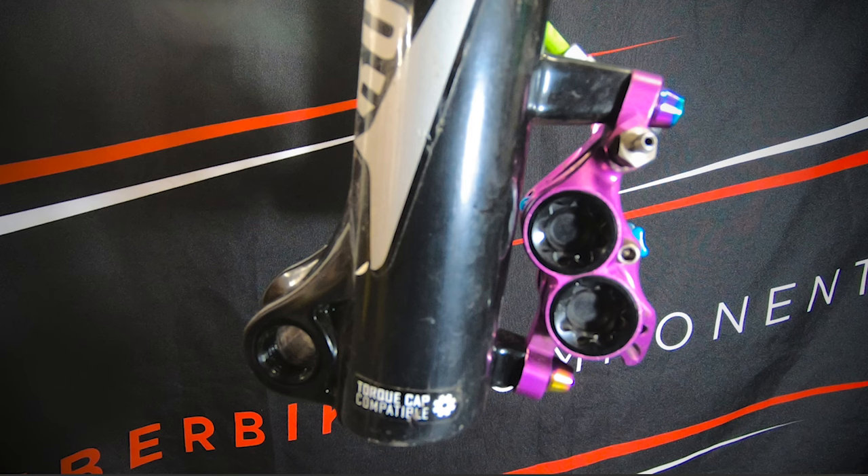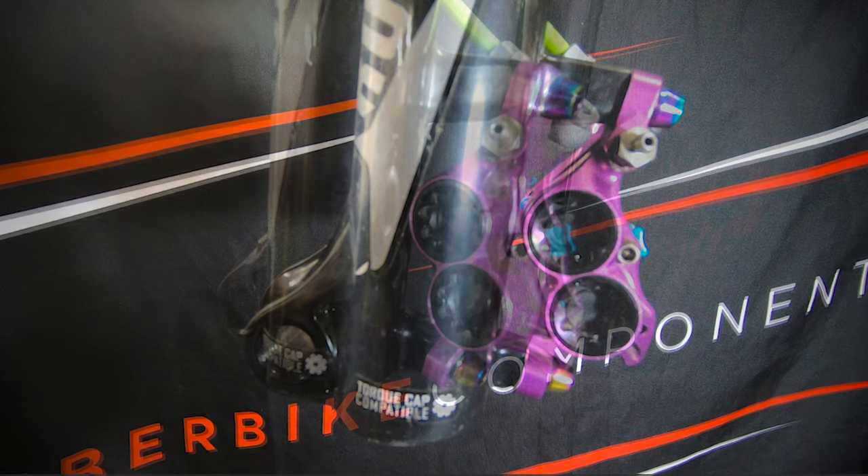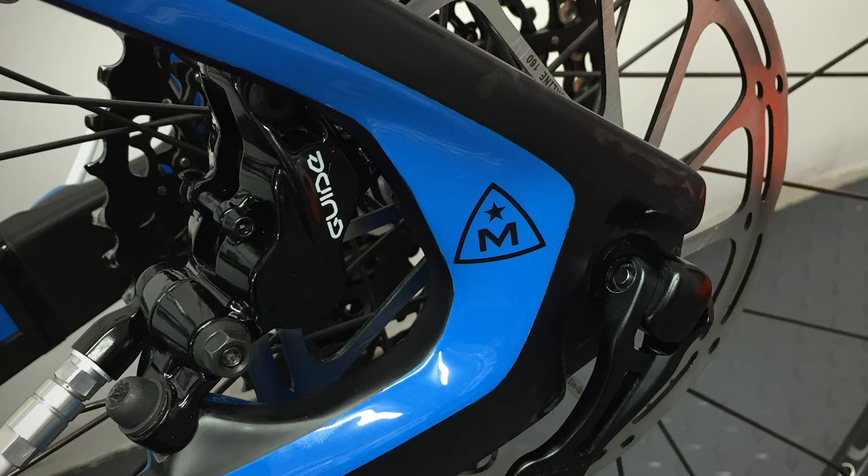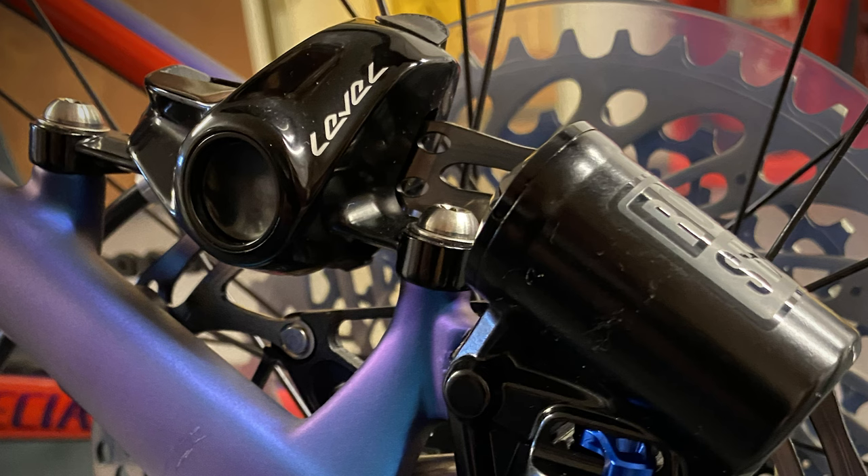We'll start by taking a fork that has a native mount size of 160mm, which is also known as post mount 6. Even though we're using a fork as an example, the same brake mount selection applies for a rear post mount 6 frame mount also.